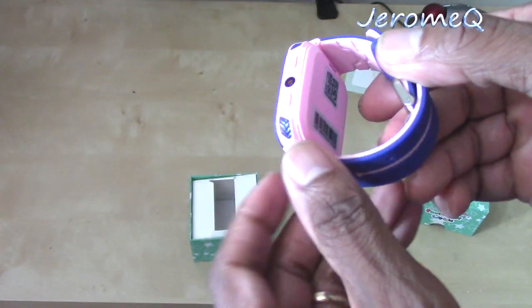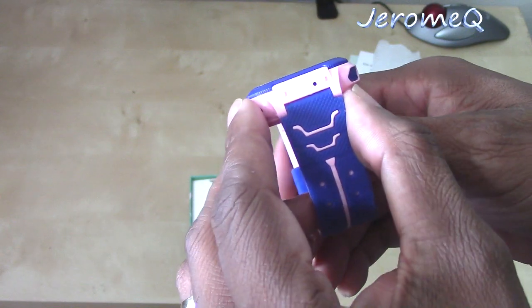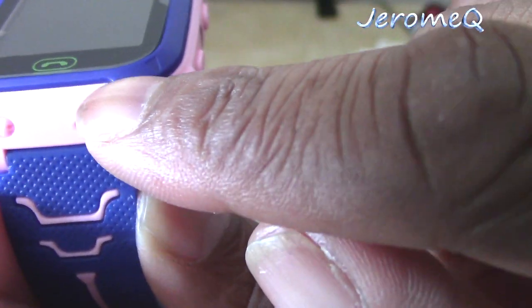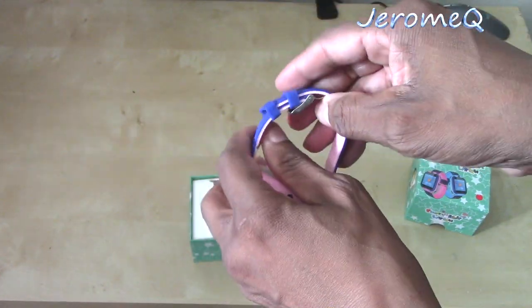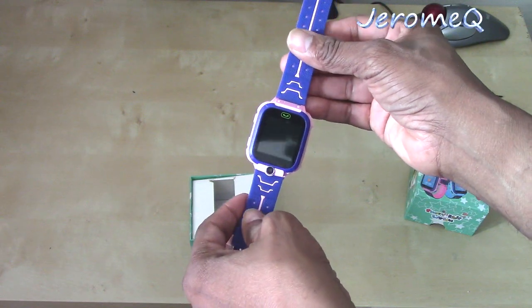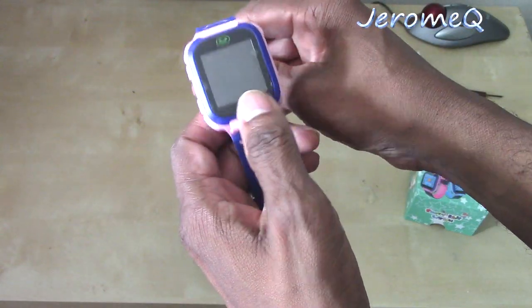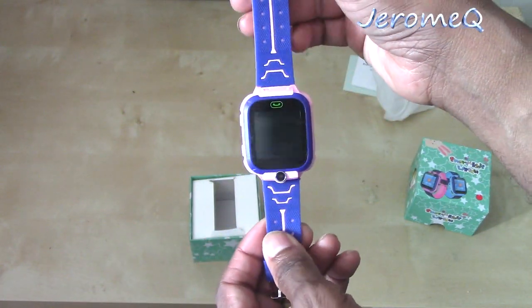It's got a whole bunch of interesting stuff on here. It's got a little microphone port on here — I believe that's where the microphone is. Let me take the strap off just to see how it looks. What I'm feeling here, folks — it's very soft. The whole entire wristband is pretty much soft, so your child won't have to worry about feeling like they're strapped in too much.